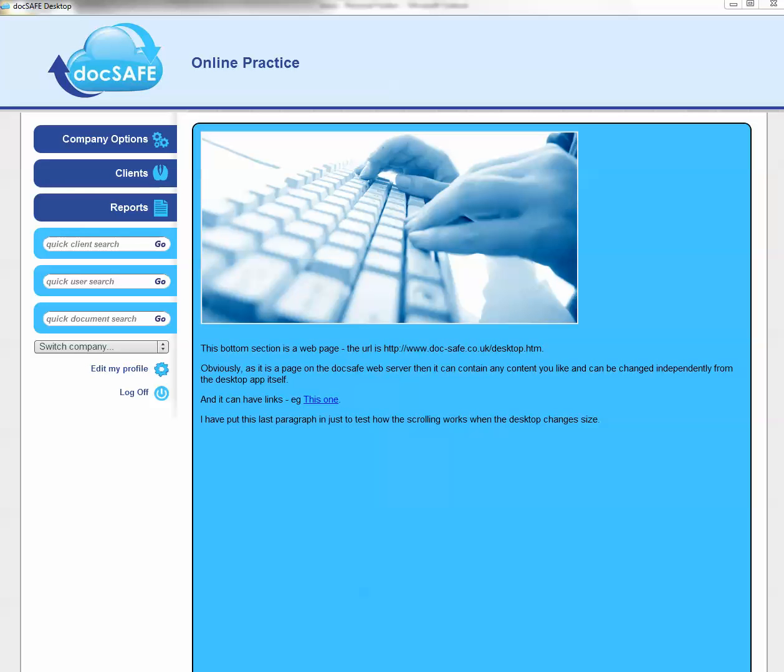I'm now going to show you how to upload files into the Docsafe desktop app. There are many ways to do it. I'm going to start out with some of the more basic ways and then move on to drag and drop and direct uploads from Windows. So let's kick things off.